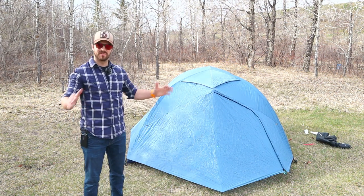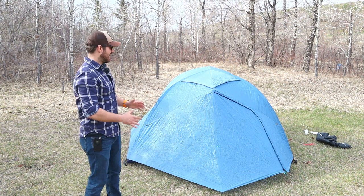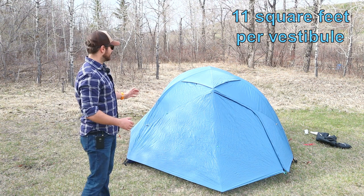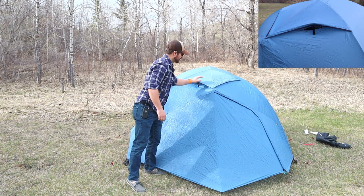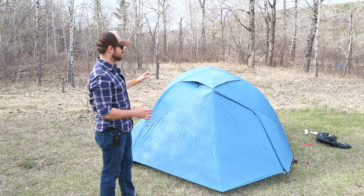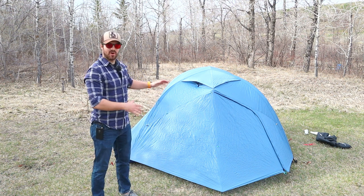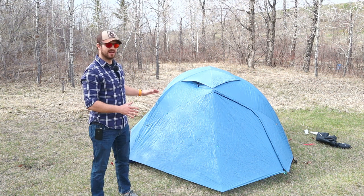So we've got the tent all set up. Let's just go over some of the features of the outer of the tent. It is a two-door, two-vestibule tent and it has really big, gigantic vestibules. It also has four vents, two on this side and two on the other side. This tent has a lot of ventilation because of those vents. I've taken this tent on a canoe trip camping on islands on the river and condensation was barely an issue at all, while some other tents had a little bit of condensation issue. So a great tent for condensation.